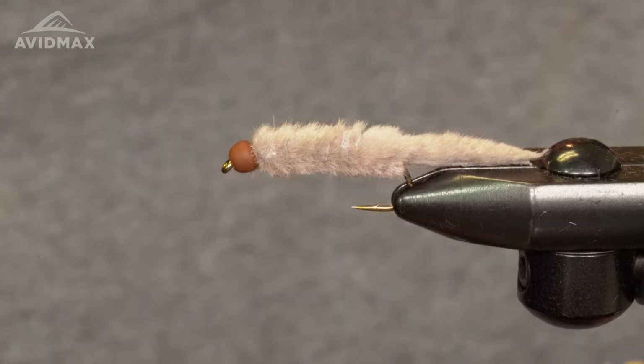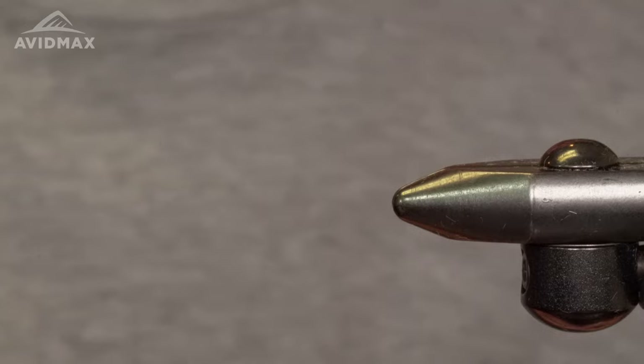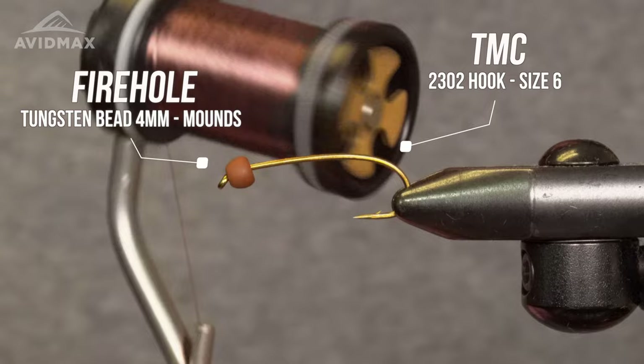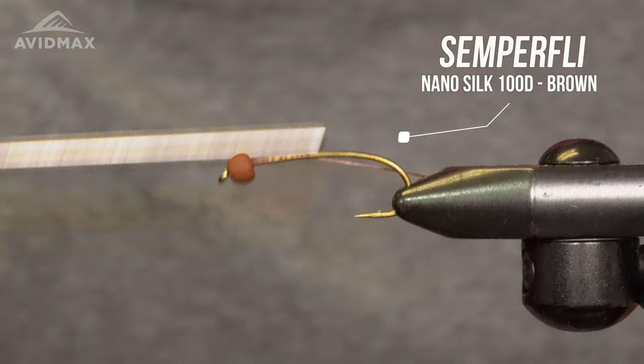We're gonna show it to some Avid Max customers here. In the vise we've got a 2302, this is a size 6 TMC, and we've got a 4 mil tungsten bead in the mounds color from Fire Hole. We've got some nano silk, this is the brown in a hundred denier, and we'll start our thread.